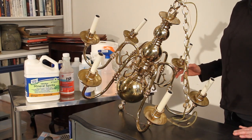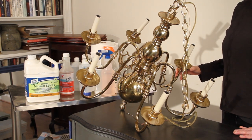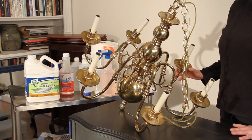Hi, Leslie Stocker here, and this is the first of three videos where we're going to be taking this brass plated chandelier from start to finish. This is the initial one where we prepare the piece.